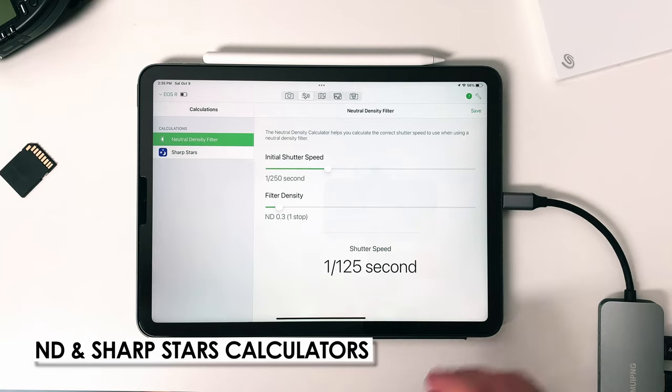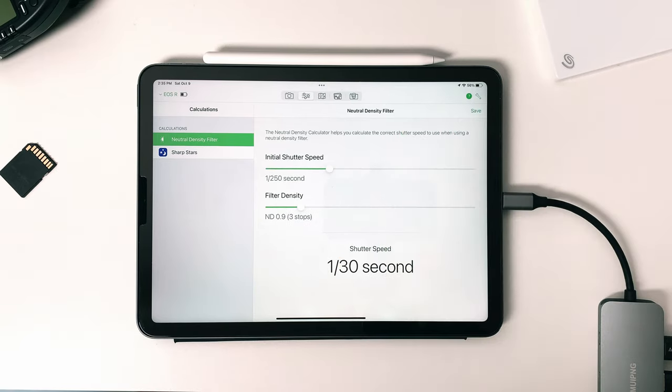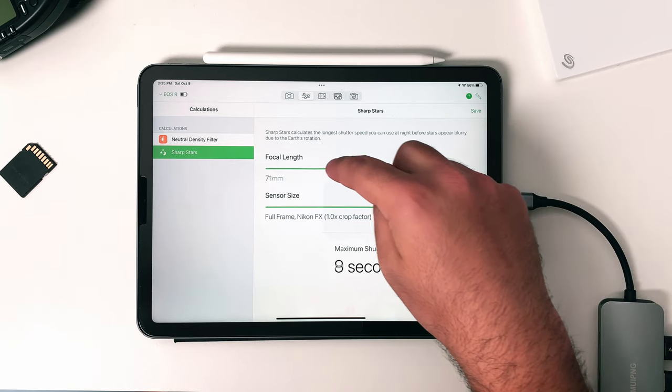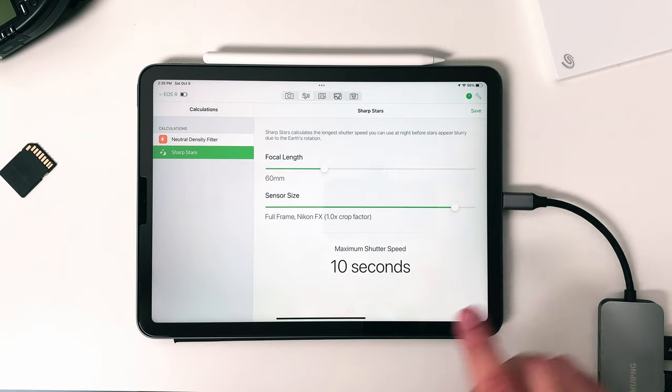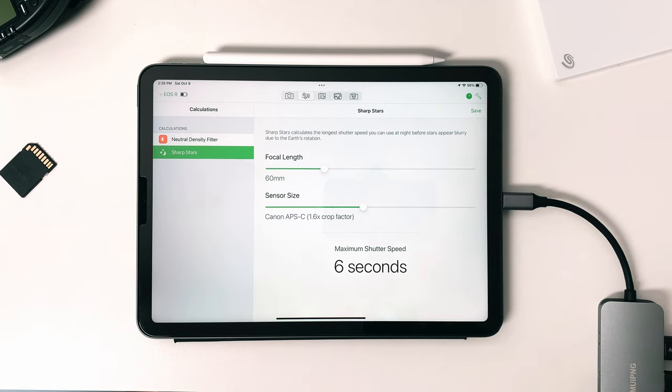Cast Cable also has other features like geotagging, which tracks your location so you know exactly where you took those photos — I believe this only works if you're connected to Wi-Fi or LTE. Built into the app they also have two different calculators: a neutral density calculator to help you get the correct shutter speed when using an ND filter, and a sharp stars calculator that calculates the longest shutter speed you can use at night before the stars start to get blurry because of the Earth's rotation — definitely handy for astrophotography.